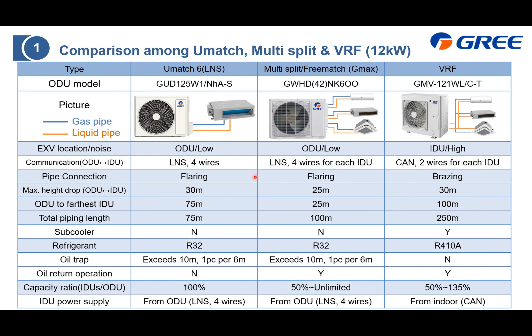For piping, UMatch and Multi-Split require only flaring — no welding or brazing. Here is the piping information: maximum height difference, height drop, outdoor unit to furthest indoor unit distance, and total piping — provided here for reference. The reason VRF can connect to a longer or further indoor unit is because it has a subcooler, which increases subcooling to ensure the refrigerant remains liquid when it reaches the furthest indoor unit — that is why it can connect up to 100 meters. For refrigerant, UMatch and Multi-Split apply R32 as they belong to the residential air conditioner category, while VRF applies R410A as it is commercial.